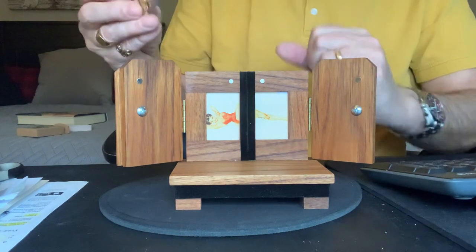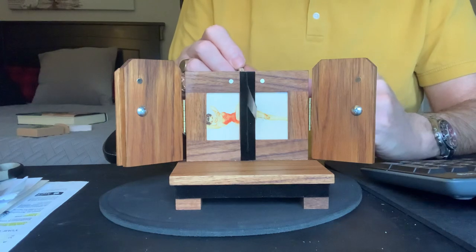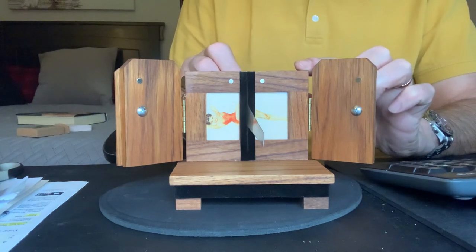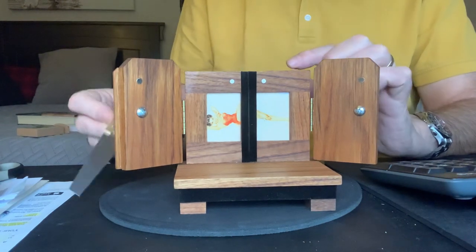Anyway, I think you all know how the classic illusion goes. The lady is placed in the box, the sword is brought out, and if you're a little bit squeamish at this point you may want to look away — but slowly that lady would be cut in half, like so.